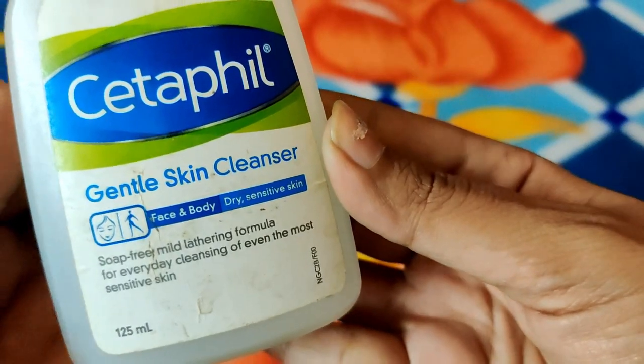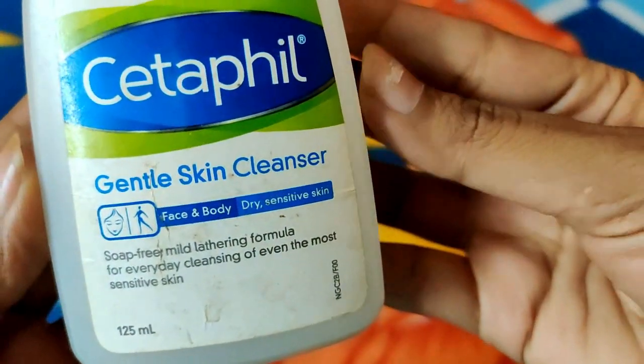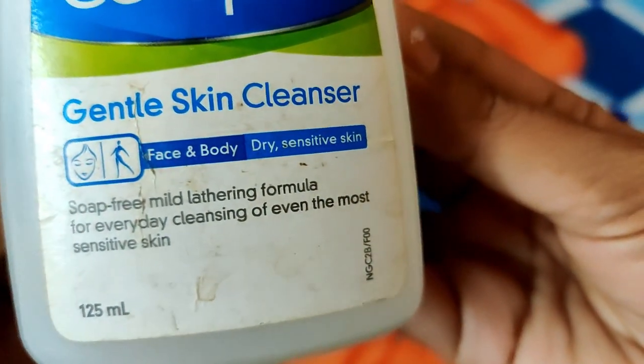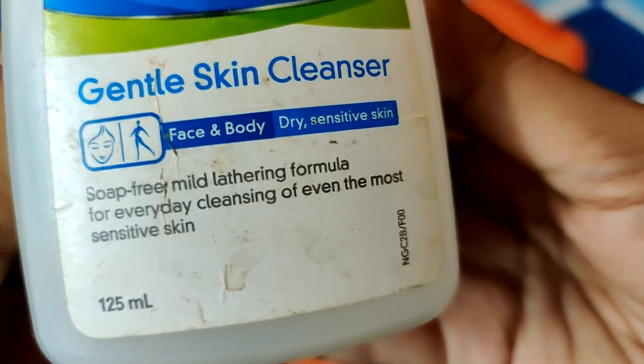Let's talk about what the packaging claims. It is labeled as Gentle Skin Cleanser, suitable for face and body. It mentions two skin types: dry and sensitive skin. It also states it has a soap-free, mild lathering formula for everyday cleansing.